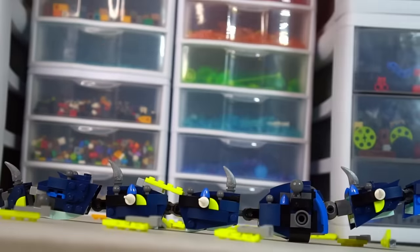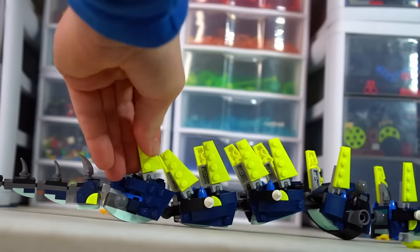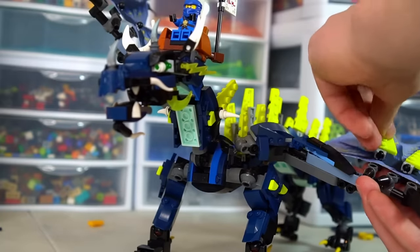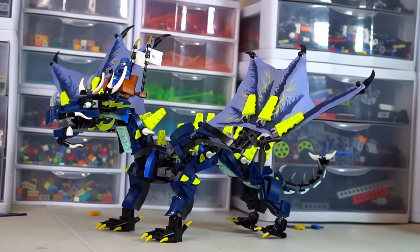Once we got the neon pieces, I attached Mixel joints to them and ran them down the entire spine of the dragon. With the extra ones, I attached them to the wings to give them more flair. With that, the dragon's finished — but it still doesn't have any minifigures, so it's time to ask Brick Legends for his help.